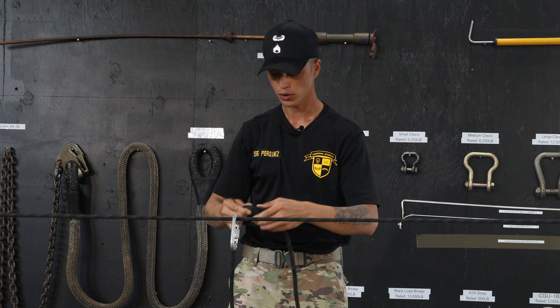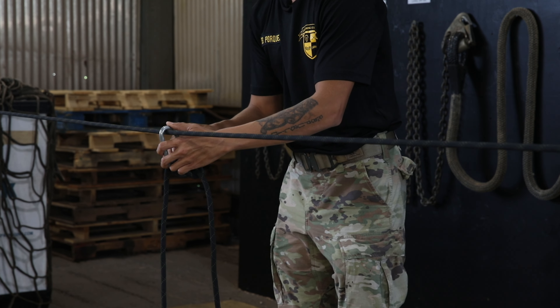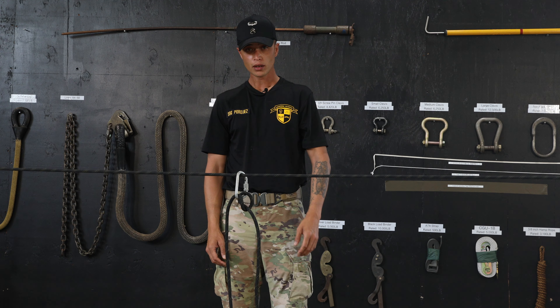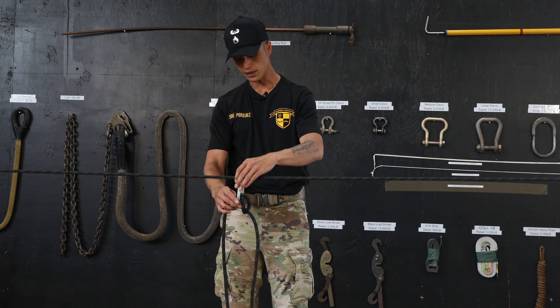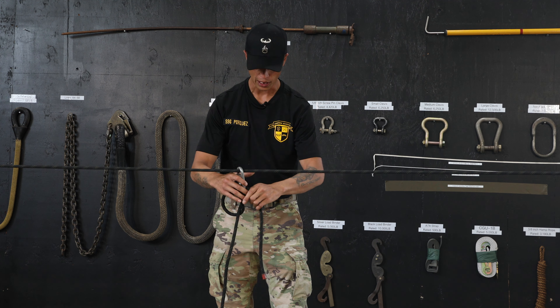Now you're going to grasp these two ropes, place them inside your carabiner, and fully lock your carabiner. You can tell the Munter is correct as it is a self-correcting knot. When you pull one side, the knot will invert and pull out the other side.